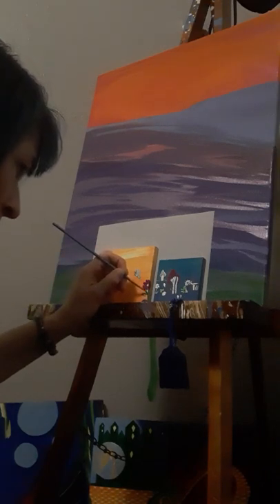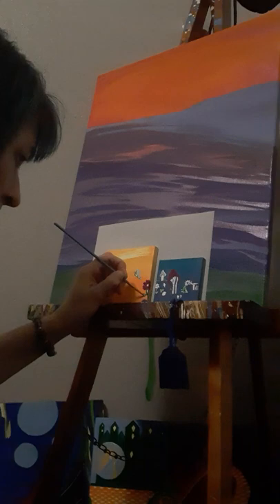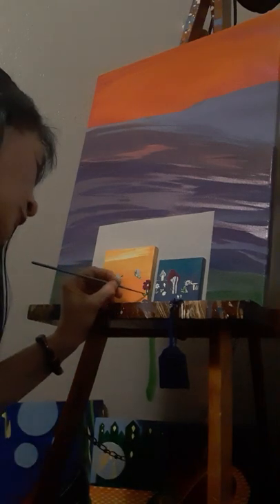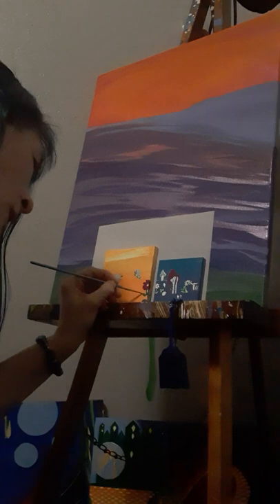I already added some green glow-in-the-dark, but you can still see the lines, and that was only supposed to be part of the color. So I'm going back over it with this green acrylic paint. I apologize if you hear fans in the background — it was quite hot today and it's still pretty hot in here.